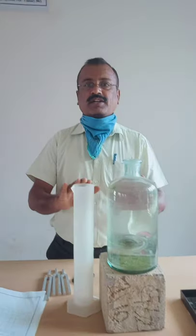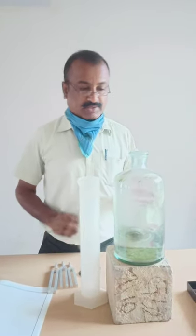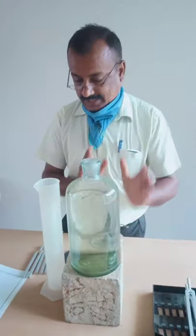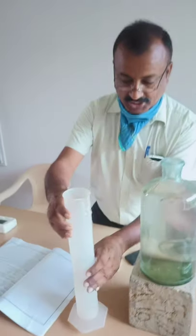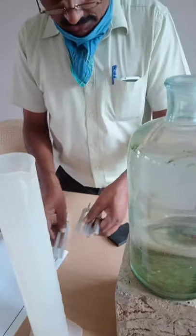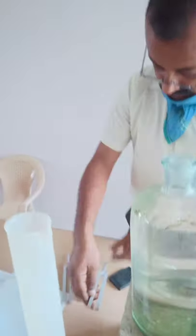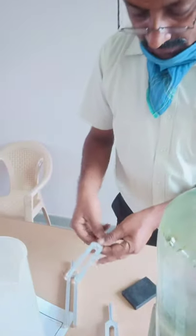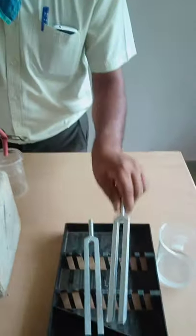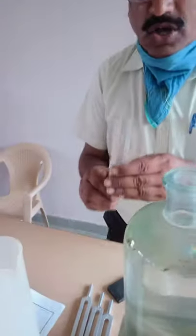In this experiment we require the apparatus. This is known as the Helmholtz volume resonator container. This is known as the measuring jar. Three tuning forks are considered: the first one is 512 Hz, the second one is 426.6 Hz, the third one is 288 Hz, and the last one is of unknown frequency.